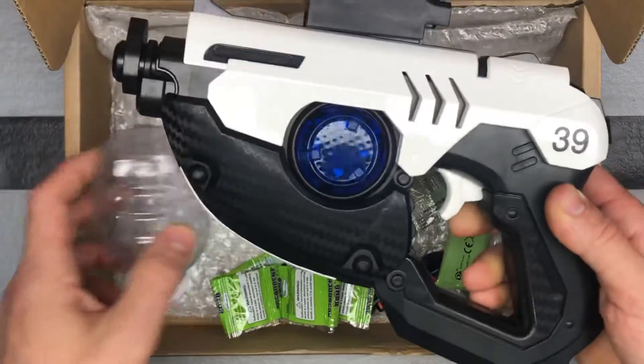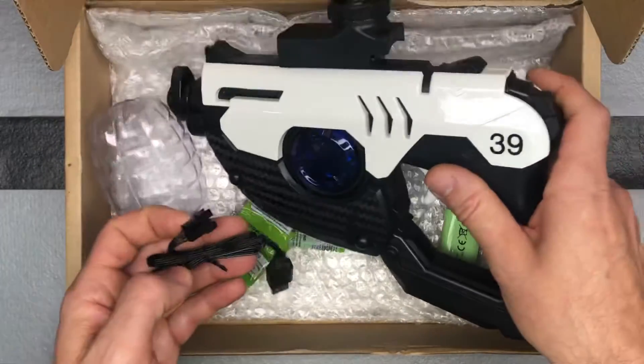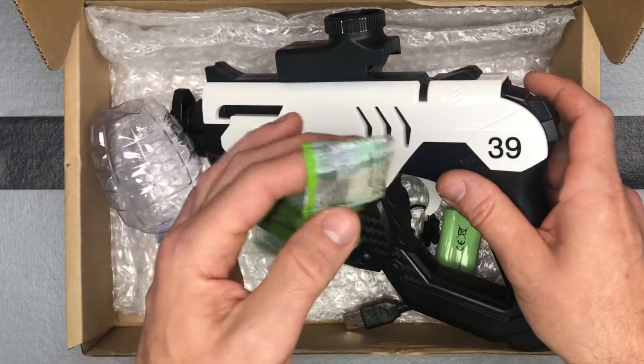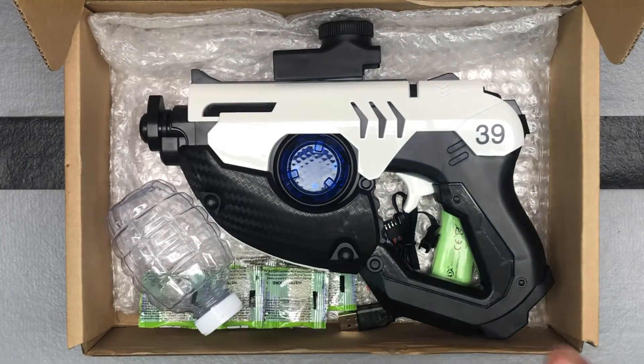The grenade just attaches to the top. Pull the trigger and shoot one at a time for single shot, or hold it down if you want to go automatic. It's going to come with your charger and a bunch of gel beads — I think it's 3,000 that each VDD one comes with.